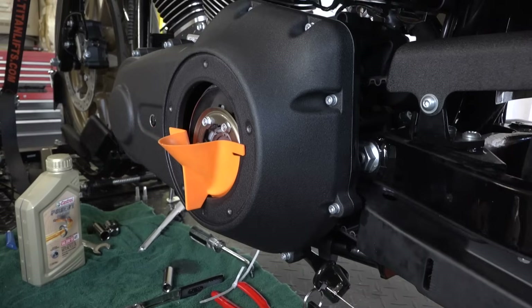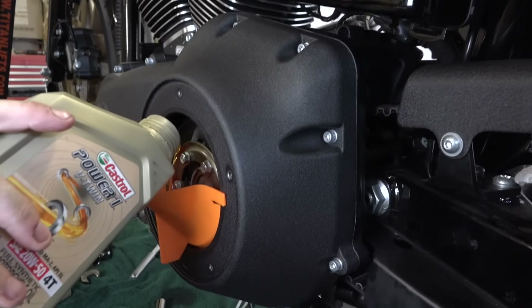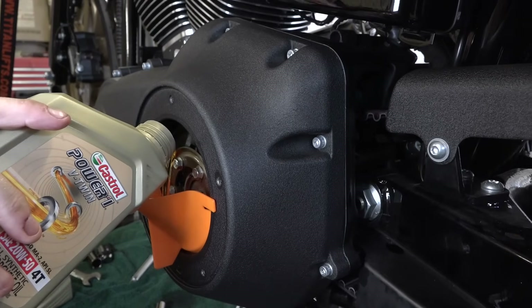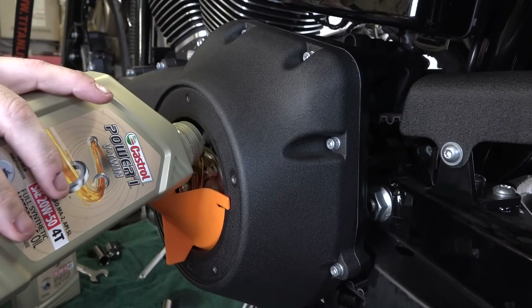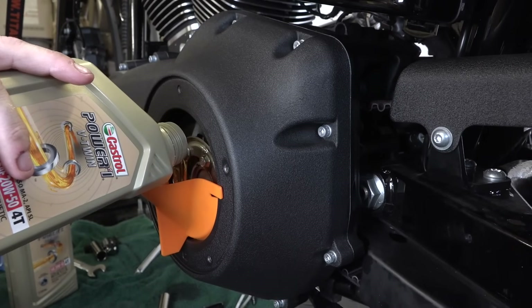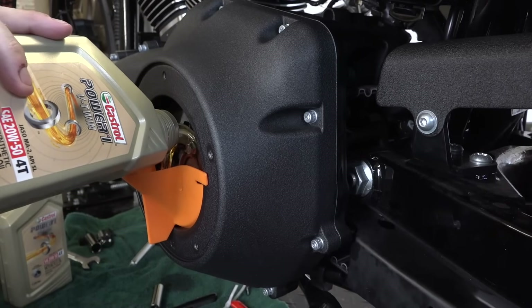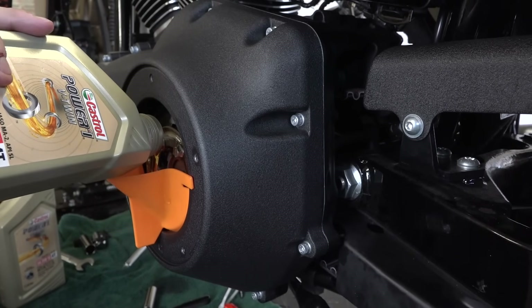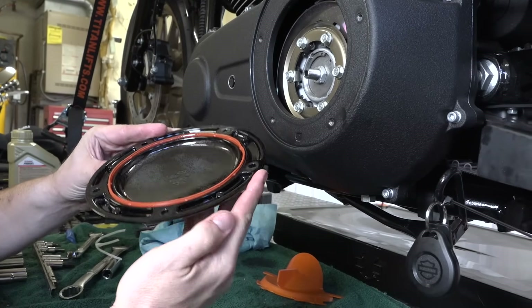Now we're putting full synthetic oil back in the primary. Check each bike's capacity — it differs by model, year, and whether you took the inner primary all the way off like we did. Make sure you have the right amount of ounces in there.